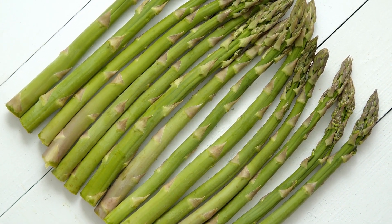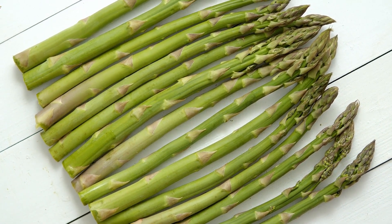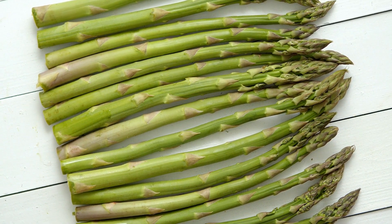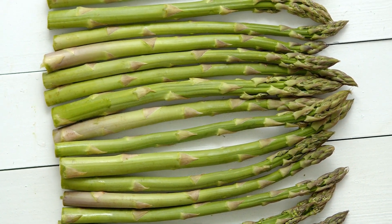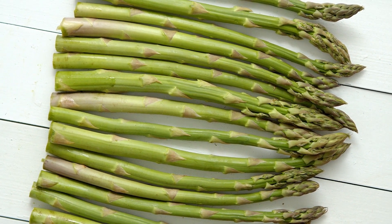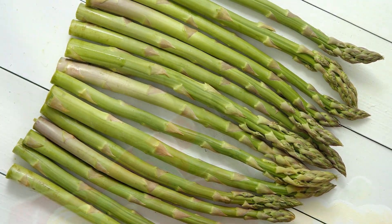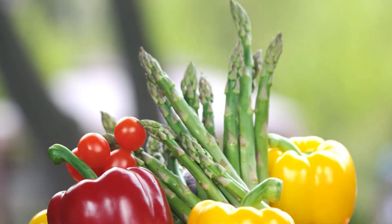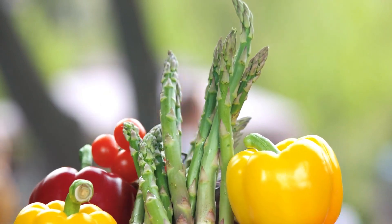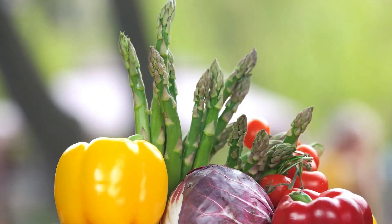Asparagus is typically grown from crowns or dormant rootstock. Plant crowns in early spring when the soil is workable. Dig trenches that are 6 to 8 inches (15 to 20 centimeters) deep and space the crowns about 12 to 18 inches (30 to 45 centimeters) apart in the trench. Cover the crowns with 2 to 3 inches (5 to 7.5 centimeters) of soil initially and gradually fill in the trench as the spears emerge.